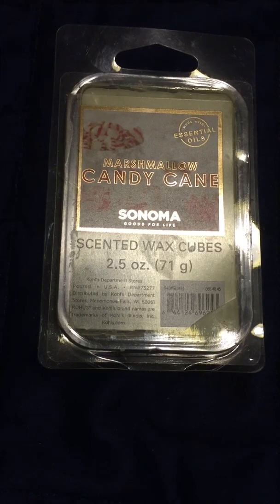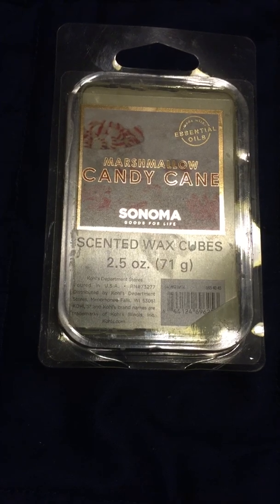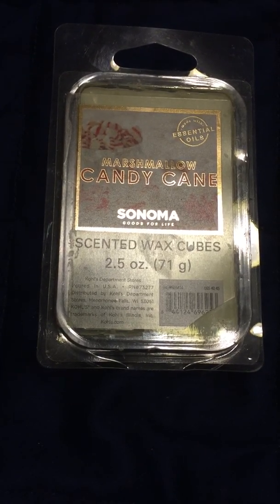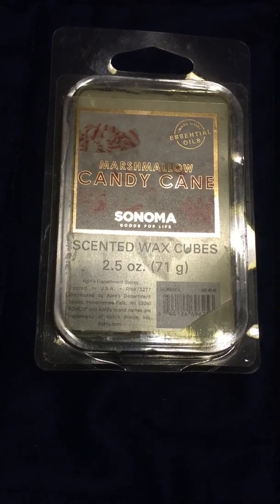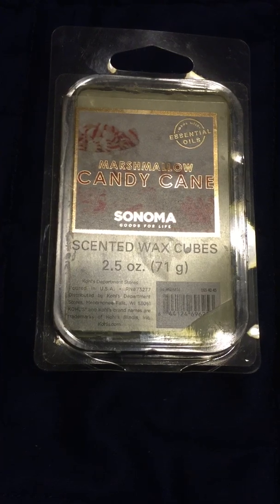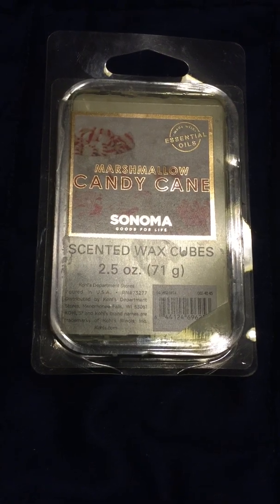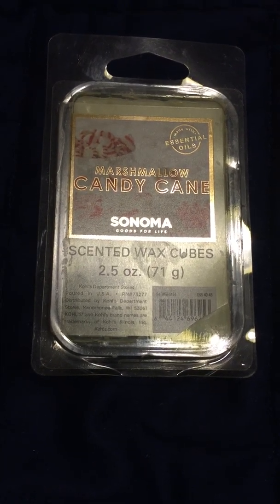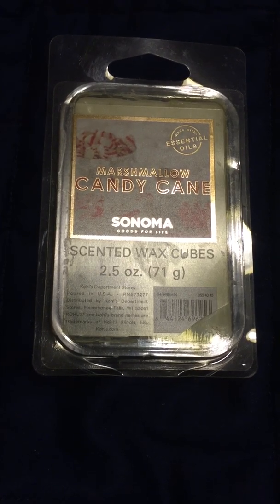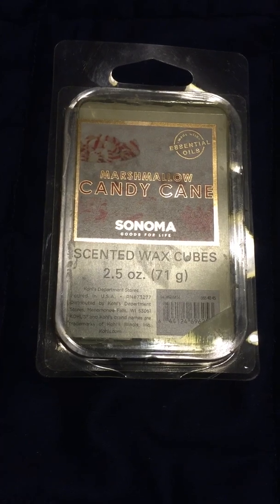The only thing is that it really doesn't have much marshmallow in it, which is a little disappointing because I really like that slight vanilla scent to it that really mellows out the peppermint. I just wish it had a little bit more of that in it, but it's not a bad scent at all — it's really nice. I'm not someone who even likes just plain peppermint.